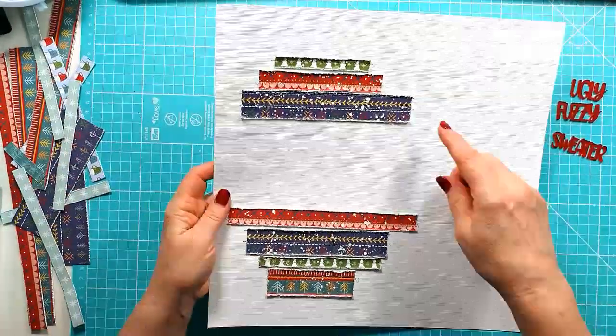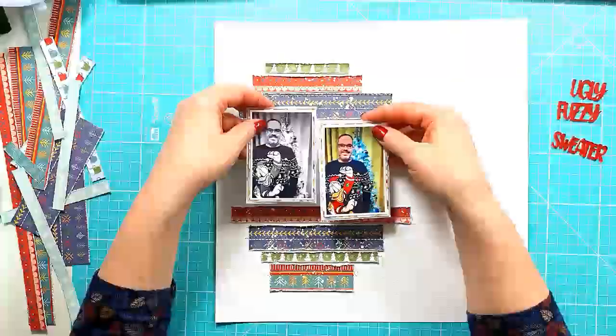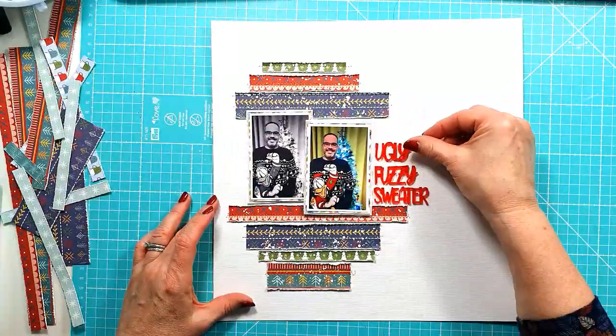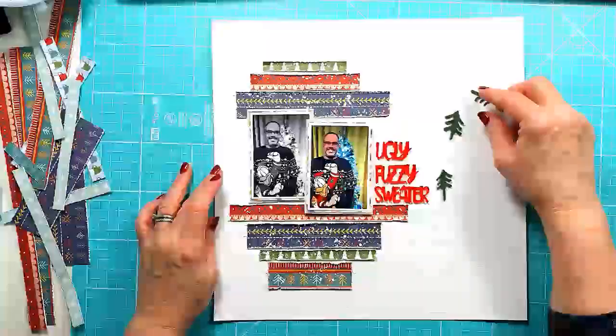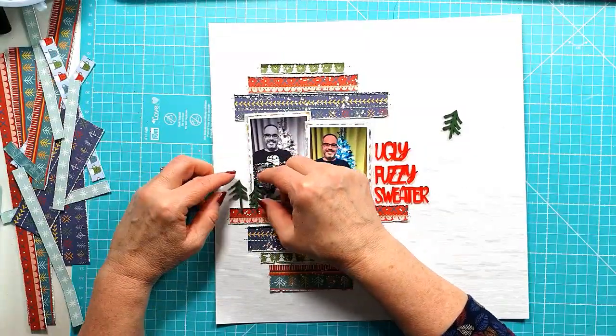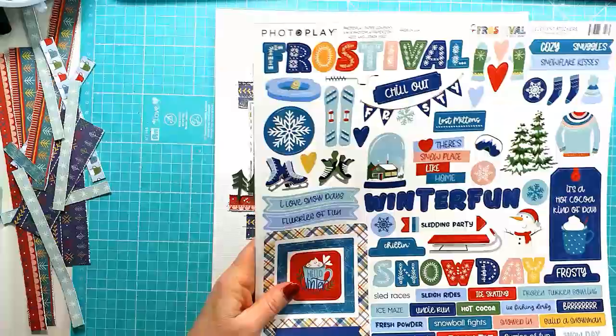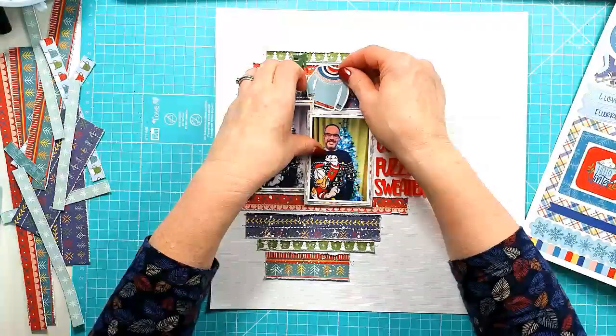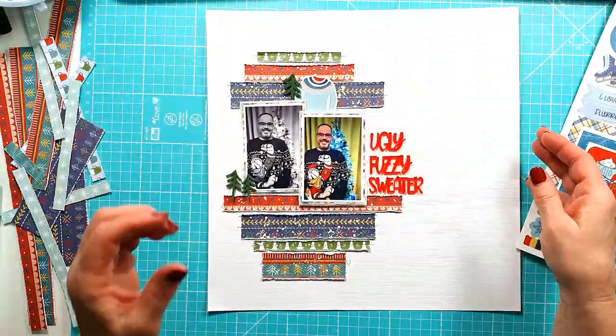All dry. I'm placing the photos now — going to get those stuck down, just looking at where the little mini pines are going to go. I'm going to pop one up the top there just to create a bit of a triangle of embellishments around the two photos.